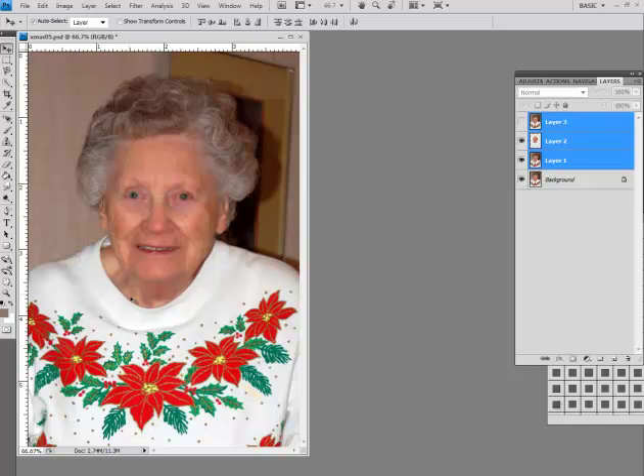So let's get started. Whenever I do a photo, the first thing I do is duplicate the layer, because that way if there is a problem we can go back to the original layer. What we need to do is select the face, and this works with Photoshop and the more advanced Elements, provided you have the quick selection tool.